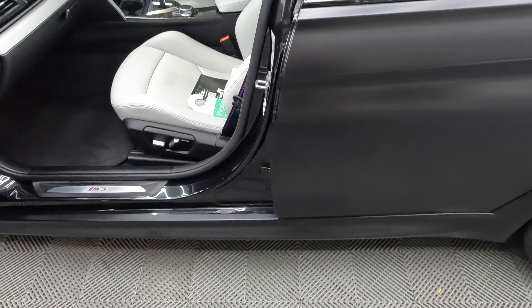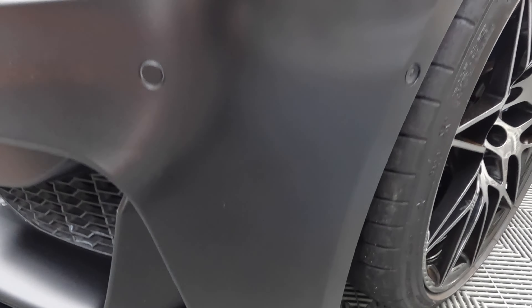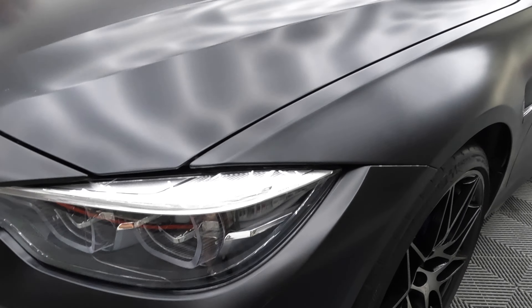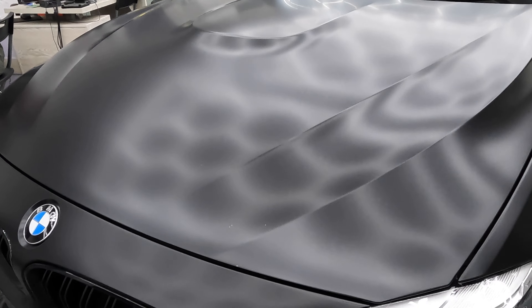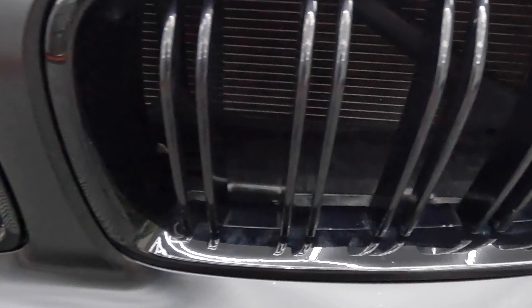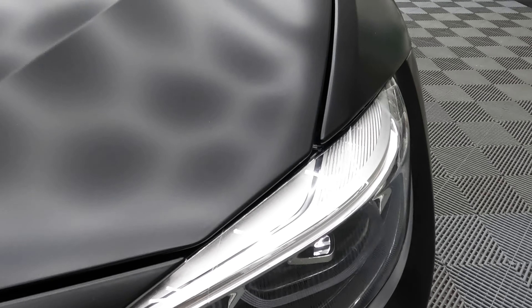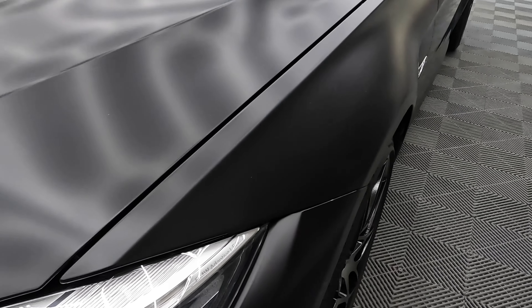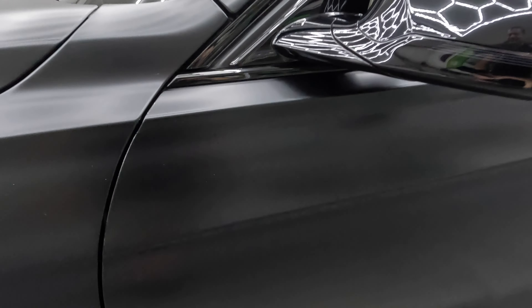Matte black vinyl is easy to peel, but in saying that, you drive the car with the doors closed so it's not such a big deal. I thought I'd show some close-ups of how it looks — you really can't tell it's a conversion, it really does look naturally matte. If you have any questions or suggestions, please feel free to post them, and of course if you like our channel, subscribe, share, and give us a like. Thank you.